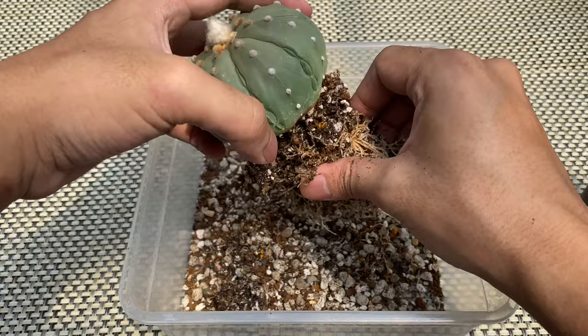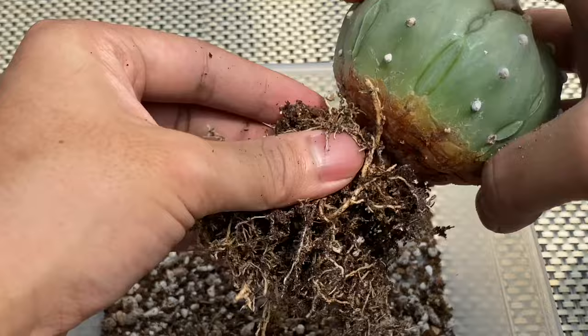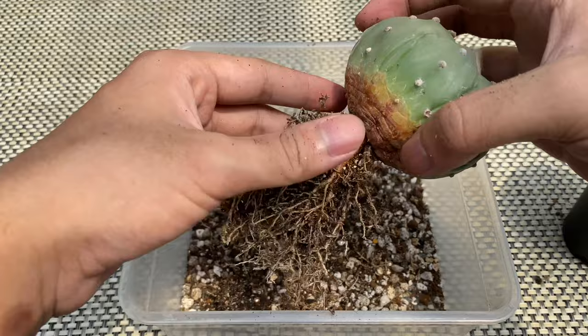One of the benefits of root trimming is that you can check the condition of the roots for root mealybugs or other pests. If you bought a potted cactus, I highly recommend repotting to check their roots. Sometimes, since you bought them from a big nursery, pests can't be avoided.